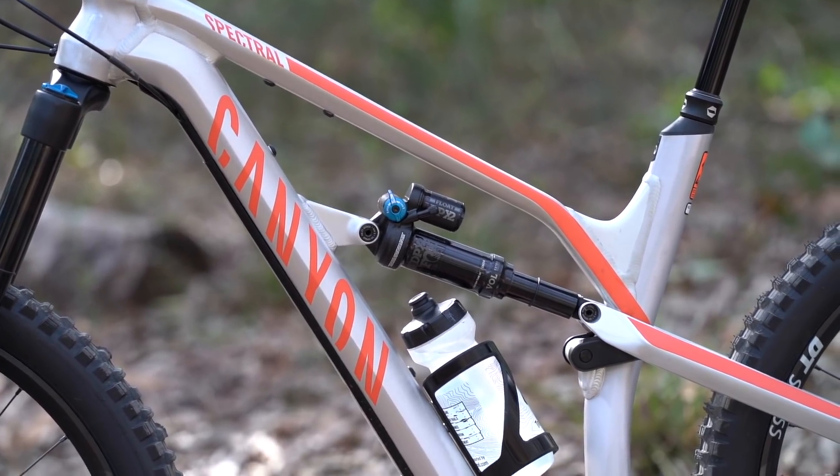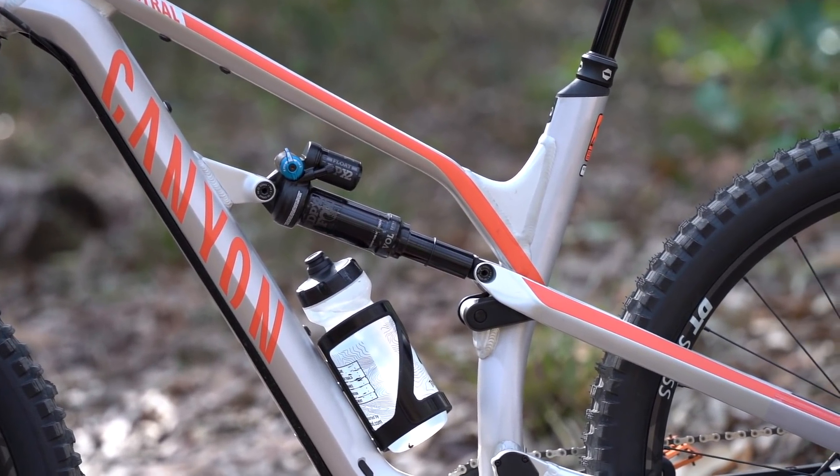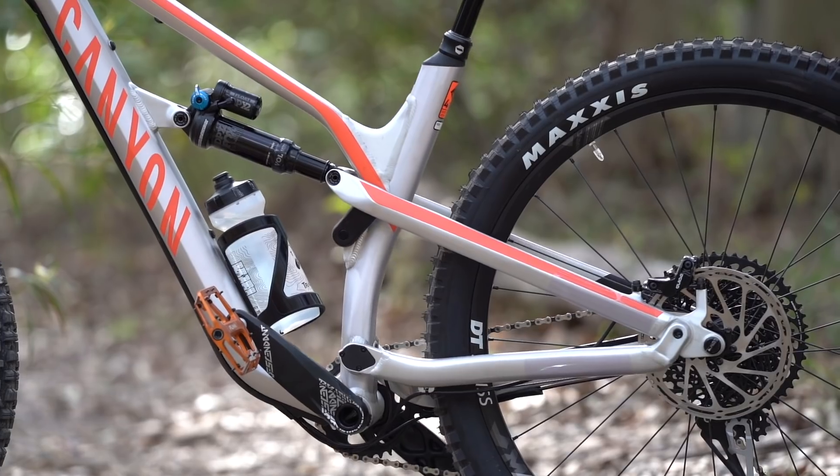Now of course that means nothing if all those nice parts are strapped to a poor quality frame, but it seems Canyon have that stitched up too. This is the cheaper alloy frame, but it very much follows the same form and function as the higher end carbon frame. We've got a very similar shape, same geometry, same four-bar triple phase suspension design, which is what Canyon refers to it as.